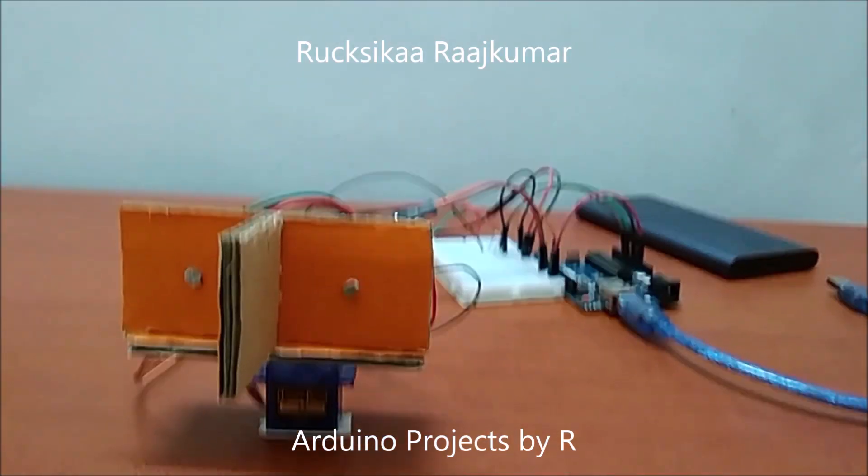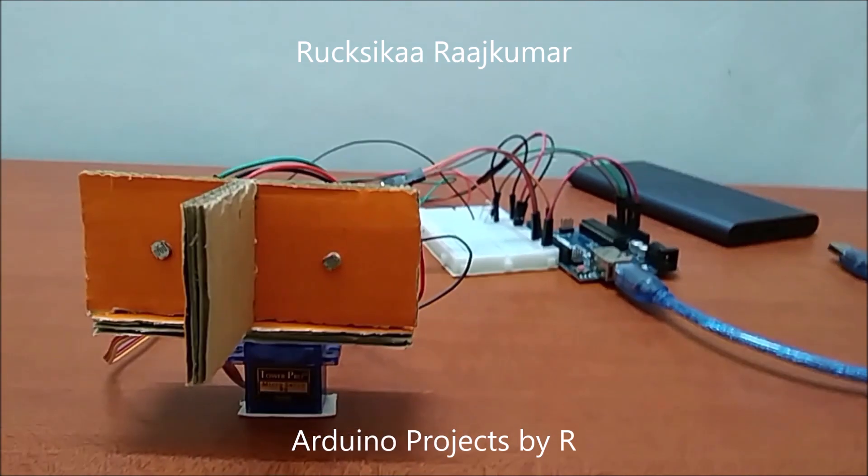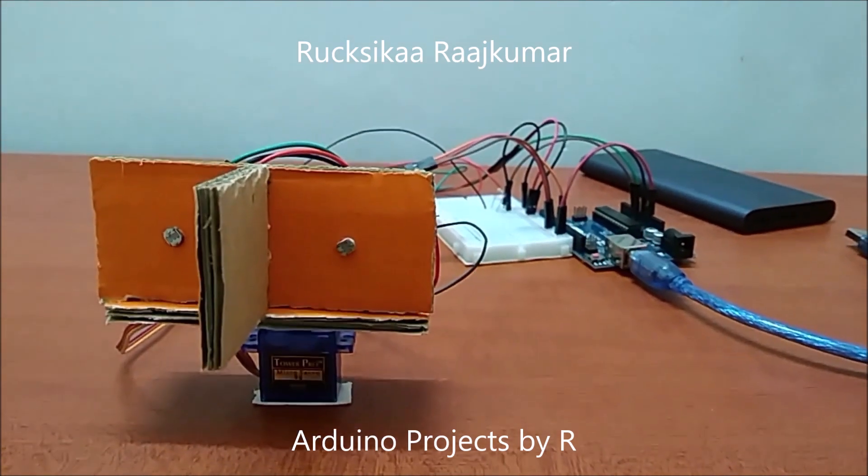To learn how I did this project, please visit my blog. The link can be found in the description below.